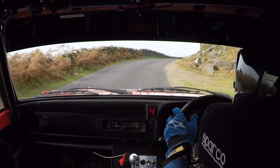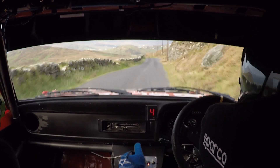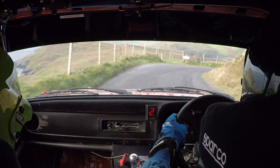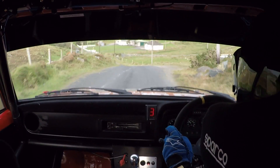Long one right over crest, flat. Next one's a long one right over crest, flat 60, then a slow one left, crest. You'll see a five right, slow one left, c5 right, go out of this, then a 40. Flat two left over crest in, flat two left, and over the crest, flat one left.